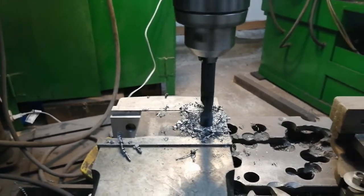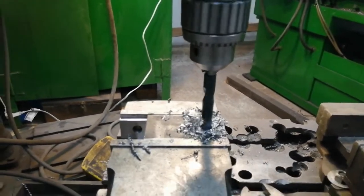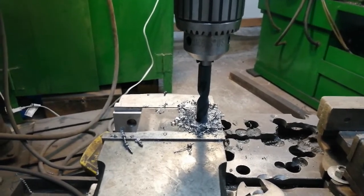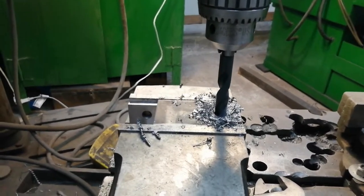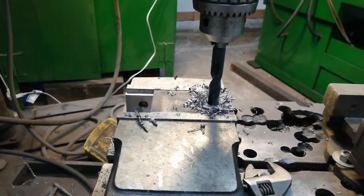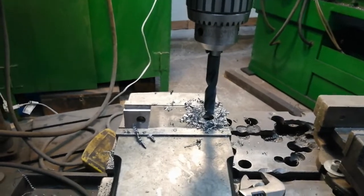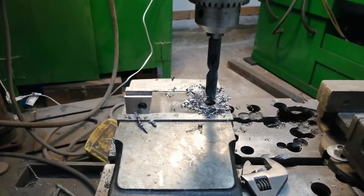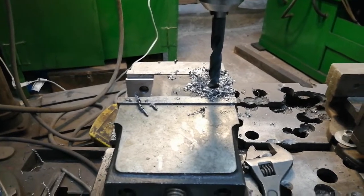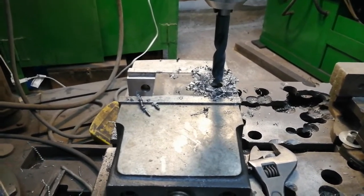The main problem with drilling on the radial arm is actually setting things up — setting where you want to drill. At least that's my opinion: it's not as easy as it should be. You really have to see where that dot is and move things in multiple directions. It's much easier on a regular drill press.